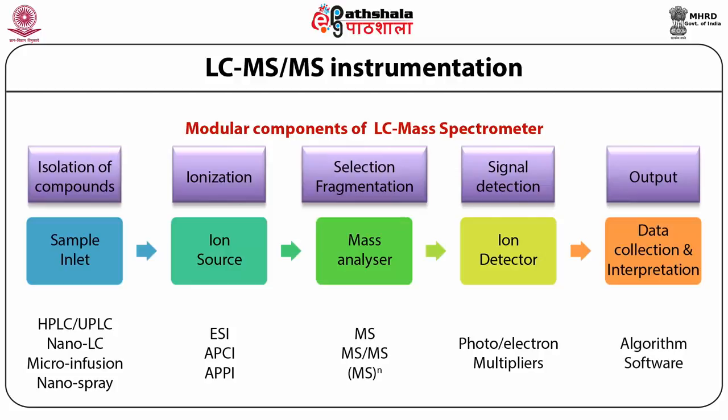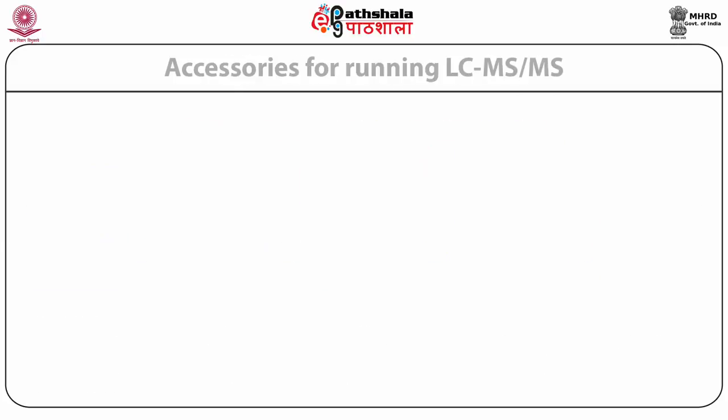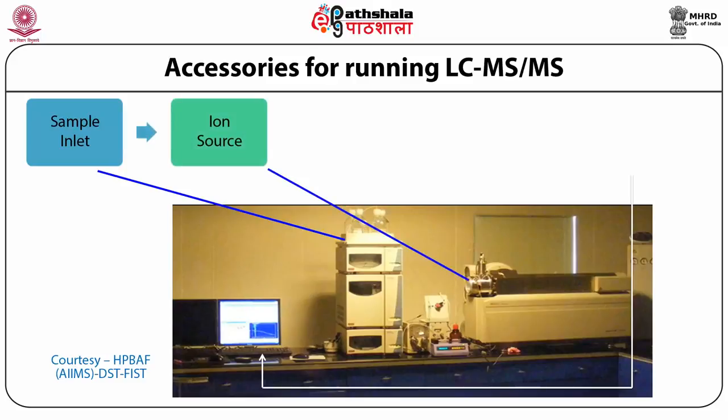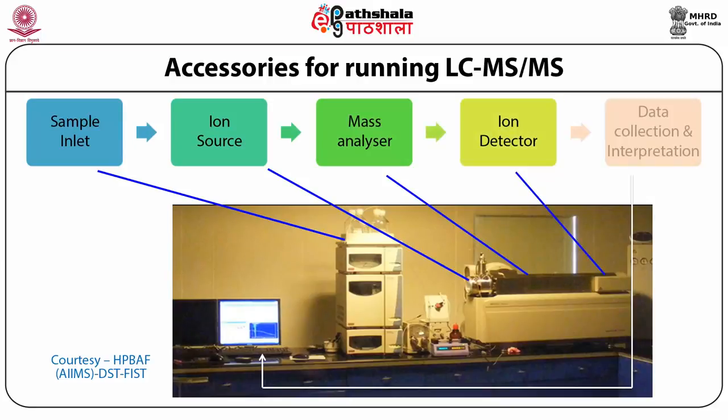The mass is calibrated using compounds of known mass, and the mass analyzer is tuned and a calibration curve is set, based upon which it analyzes the mass of a compound. For example, in our setup we have a UPLC as sample inlet, ESI as ion source, a triple quadrupole as mass analyzer, electron capture as ion detector, and data interpretation done by dedicated software. This is from my laboratory at the DST-sponsored high precision bioanalytical laboratory of All India Institute of Medical Sciences.